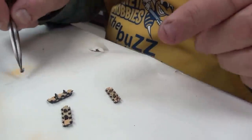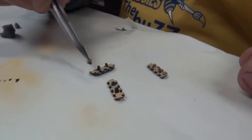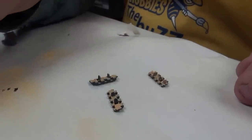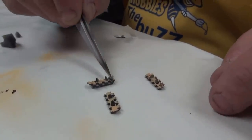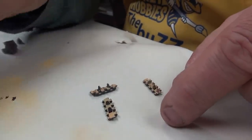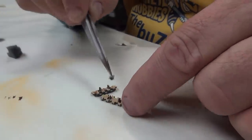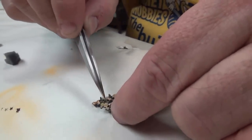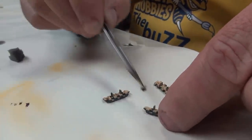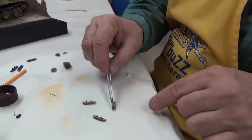Doing these little tracks is great because you can make each and every one individual. You can also use this as a practice — you don't have to hang them all on the Panther. Some Panthers had two pieces of track, some had nine or ten. All right, those are sponged, and now the magic begins.